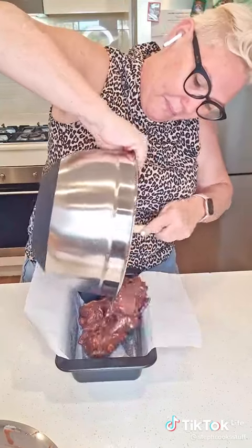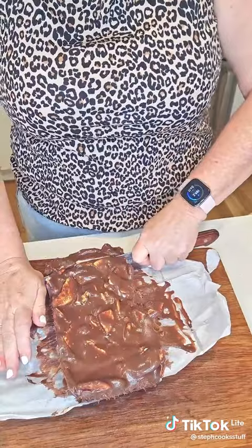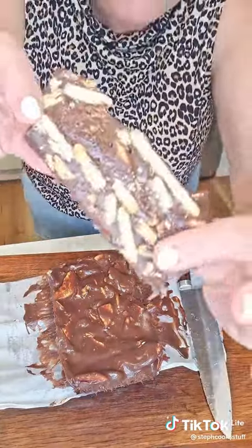Then you get some Milo and you add the whole container — very good for your stomach, very good for your health as well. You mix it all together until it's like a goo, it turns into a gooey mess. It even burns a little bit on the bottom which makes it really yummy, and then you pour it onto the cookies that you prepared earlier.